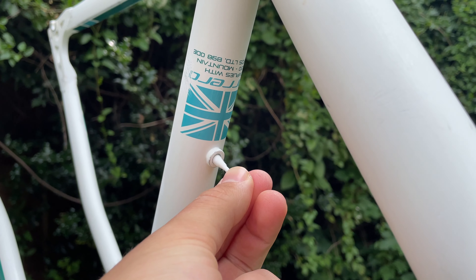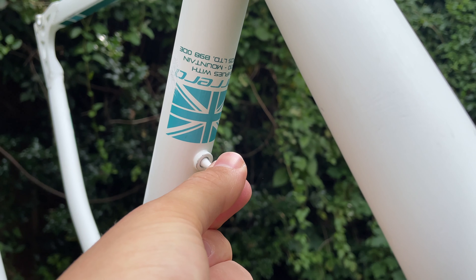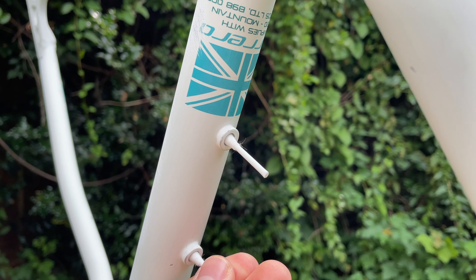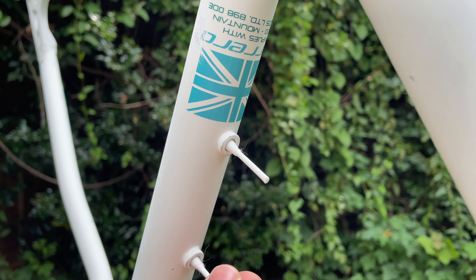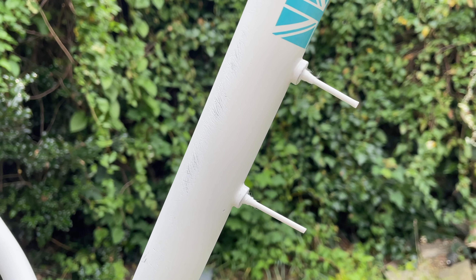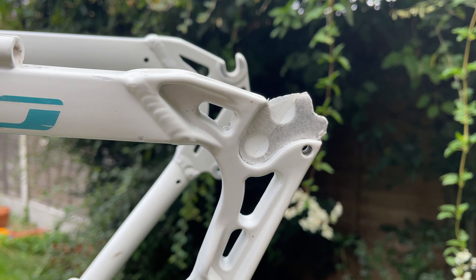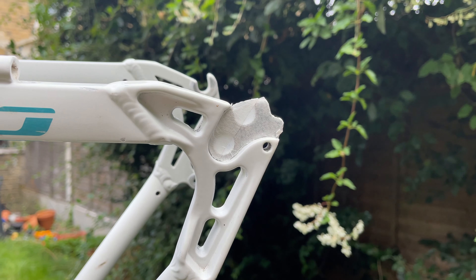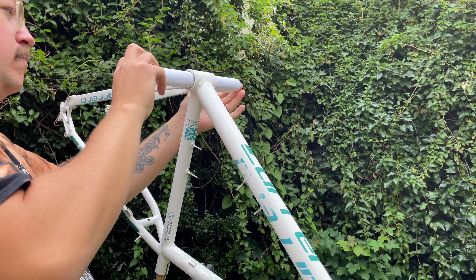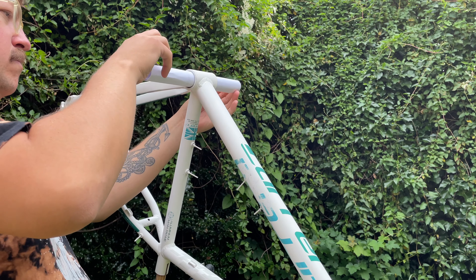I can't remember where I saw this, but as soon as I saw it, it was one of the best things I've seen — using Q-tips or cotton buds in bolt holes instead of fiddly over-the-top masking. I also put a little bit of tape on here just where the hanger goes, just to make sure that stays nice and metal. Then just A4 paper rolled up in the bottom bracket, and I do the same thing in the seat post and the steerer tube.